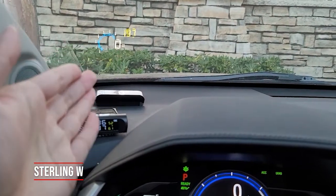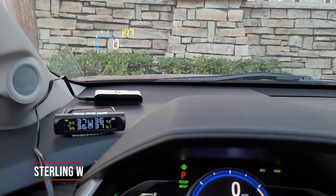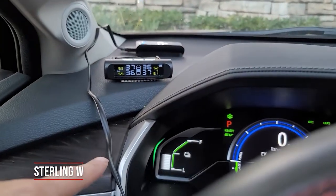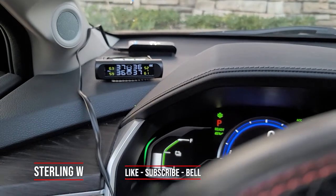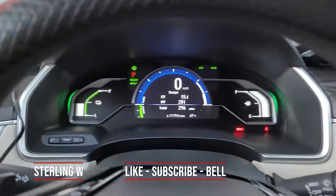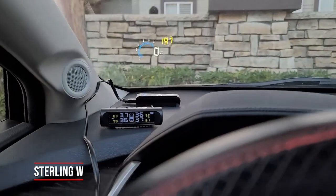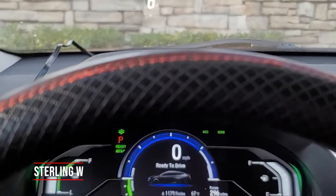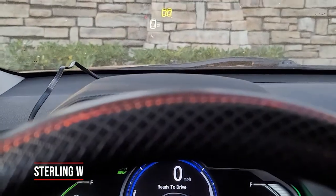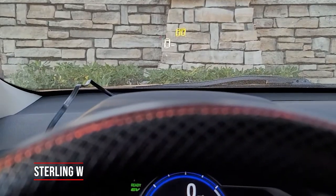I actually do like the HUD display so that you don't have to look down to see your speed, engine temperature, voltage, or whatever else. It does have a cable that's long enough to go from your dash all the way down to your OBD2 adapter. I already have about 30,000 miles on my Honda, so if I put it in front, basically all I see is the speed and also my temperature or RPMs.